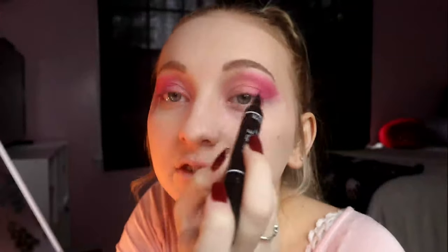Next I'm going to take an eyeliner — 'Double Trouble' by Absolute New York. It has two ends — this is why we have the tape. We're going to try to make a wing and then just something in there, and we're gonna try.